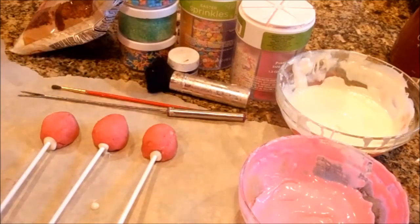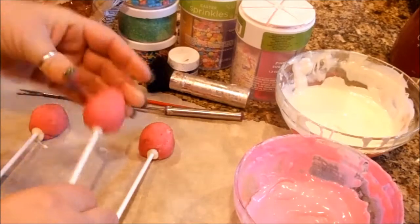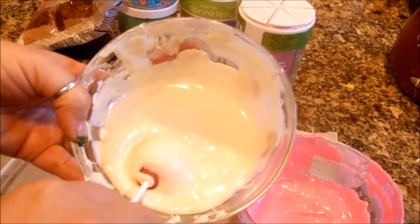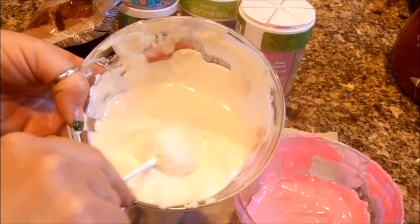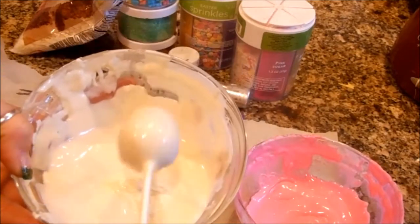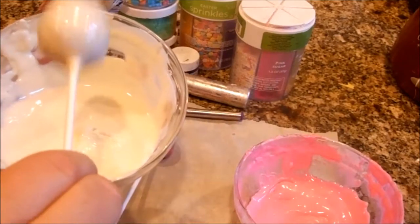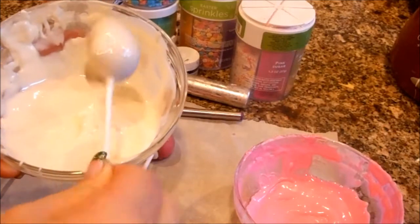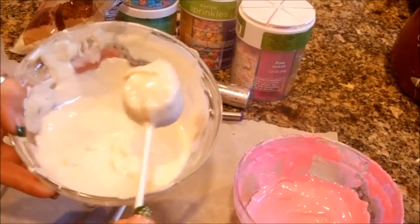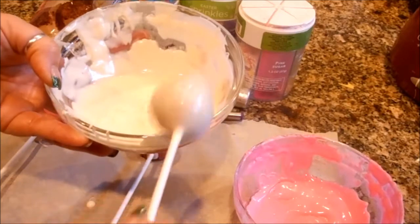Basically what you do is you put the sticks in there, let those set up — they set up fairly quickly — and that's just for a little bit of extra support. Go ahead and dip each egg into the color that you choose, just like if you're decorating an Easter egg. You want to shake off any of that excess chocolate because you want to cover the cake pop but you don't want to overdo the chocolate, so always try to shake that excess off. Try not to scrape too much because then it shows the cake, but sometimes you have to scrape a little bit.